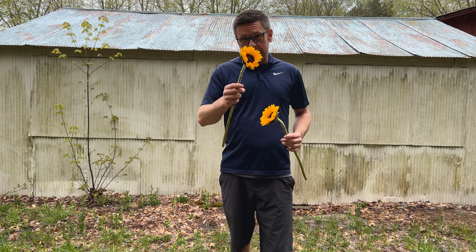The field is 312 feet by 75 feet. Now I need to calculate how many rows I can get, and then how many sunflowers per row. For all you math nerds out there, that comes out to 23,400 square feet, or roughly 0.5 acres.